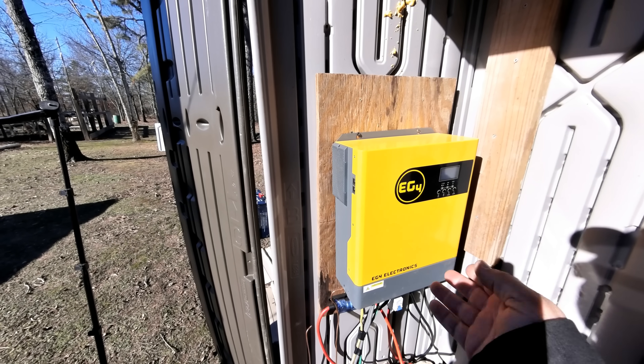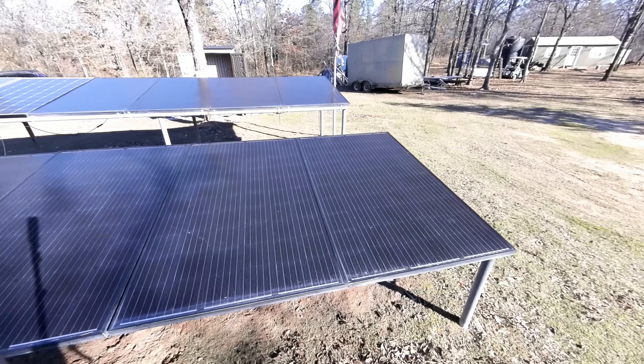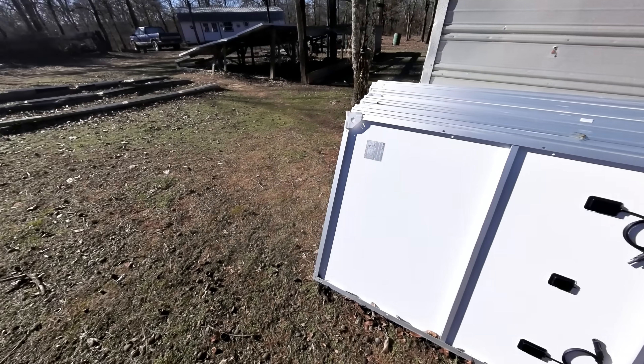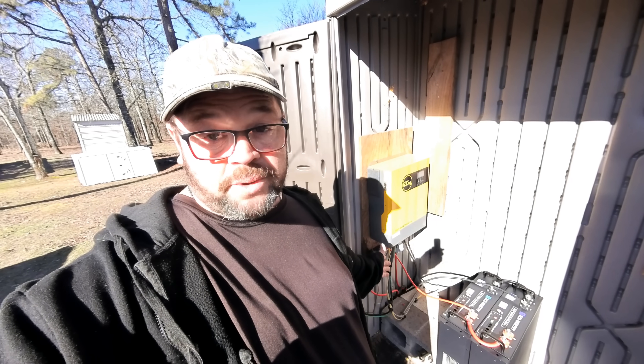By the way, this EG4 inverter is only $674 right now. And I can show you how to get 10 solar panels like this for only $67 a piece — I just bought 20 of them for $67 each, and they're 355 watts. When I'm finally finished with my system I'll have around 7,000 watts. So what would it cost to build a budget system like this? Around $700 for the inverter, $800 a piece for the batteries — that's $1,600 — so that's $2,300. Then if you bought a minimum of 10 solar panels for $67 each, that's $670. Seriously, that is a total of $3,000 for a massive system like this. I'll have links in the description in case you want to build a system just like this.